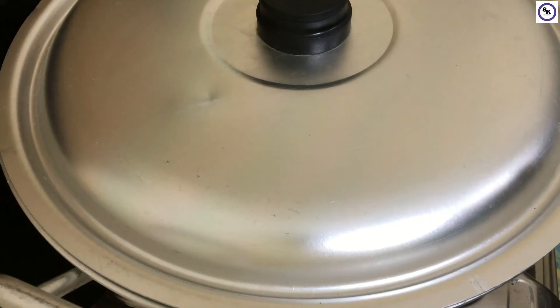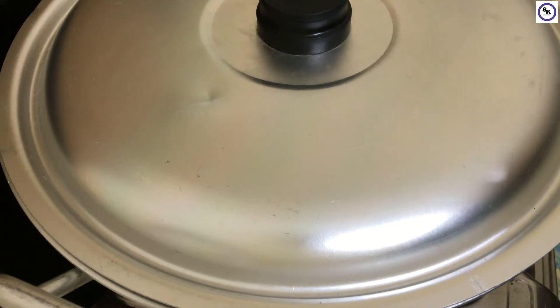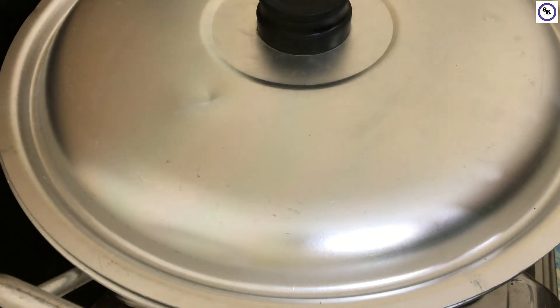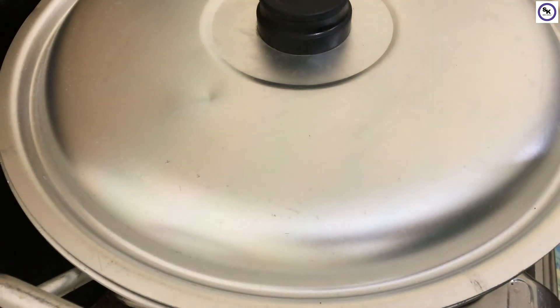It may take less than 5-6 hours. Check it in the middle of cooking. Keep the water level consistent — it should not go too high or too low on the flame. I will keep monitoring it.